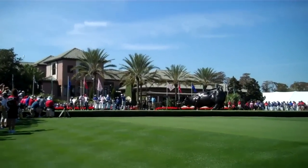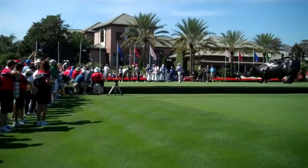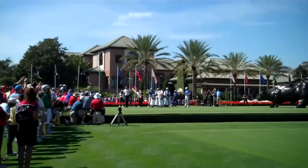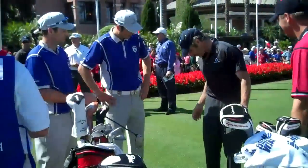This is the first tee box. The third group is getting ready to go off. I'm going to be where those photographers are right there, so that when the right-handed players hit, I will have their face on the ball.